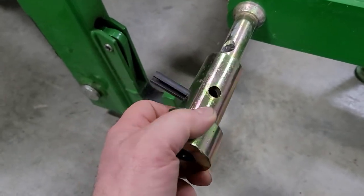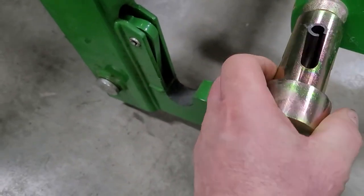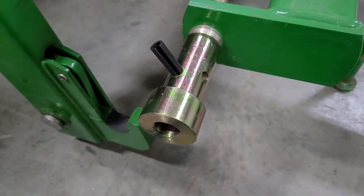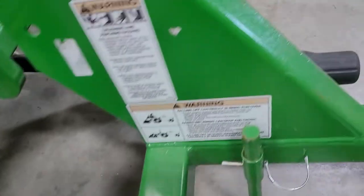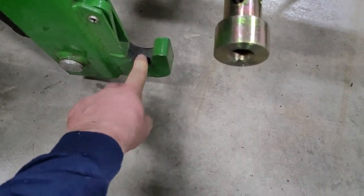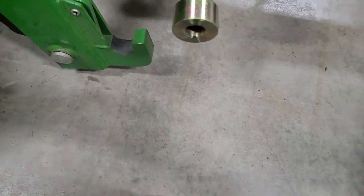Just make sure that the larger diameter goes on the outside and it lines up right on there. Then you just pound it in, like I did on the other side, so that way this fits in here nice and snug.